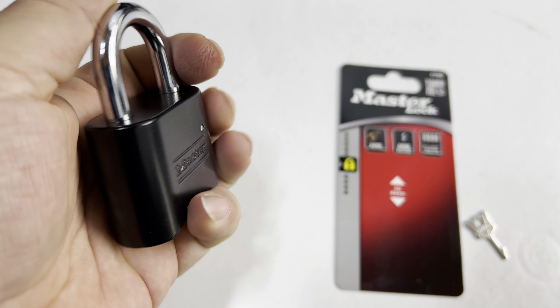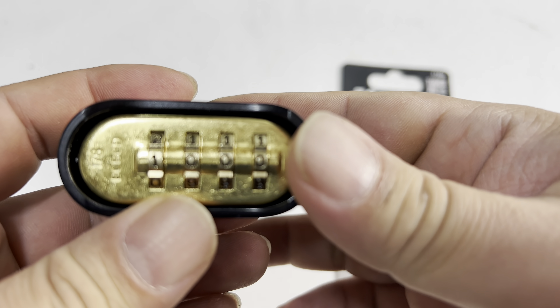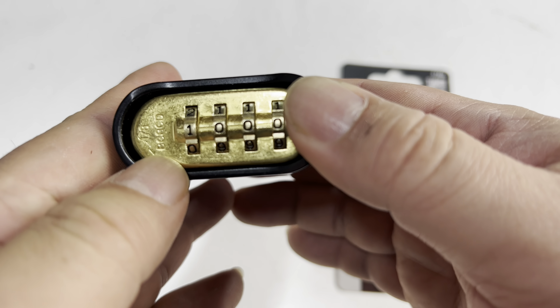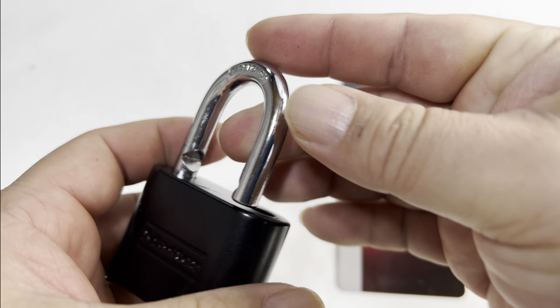In fact, it's pretty traditional in size — it's got nice weight to it, really a big lock. I'm going to show you that this works and how to change the combination to something that you want.